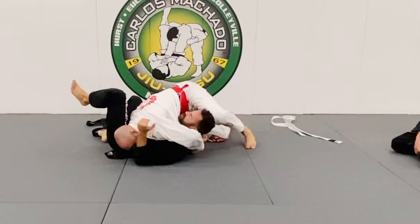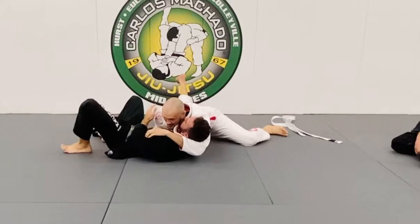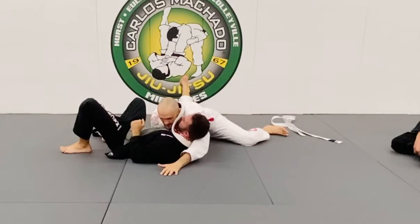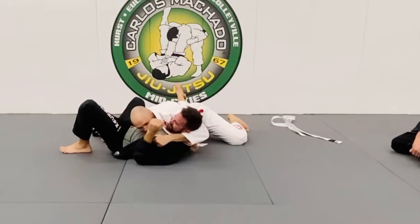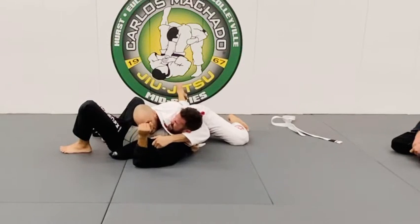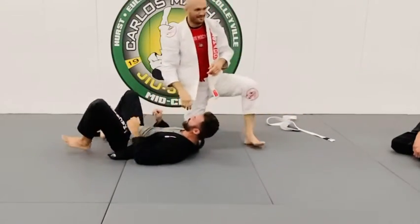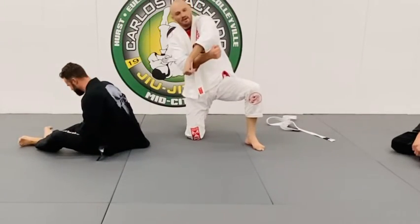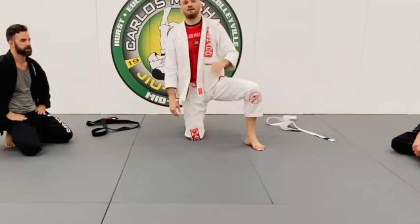Even if he potentially keeps his elbow in right there, I can drive it up. The whole key is to drive the head up. Look — I brought the head up and I pulled the lapel. So you can do either: you can push the head up into the lapel, or you can push the head up and pull the lapel into the throat. So here are some little detail nuances. Play with that for about a minute and then we'll start rolling.